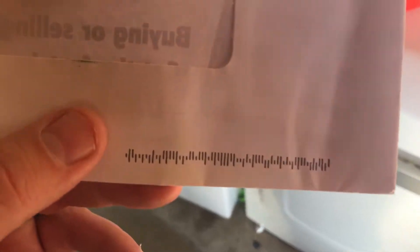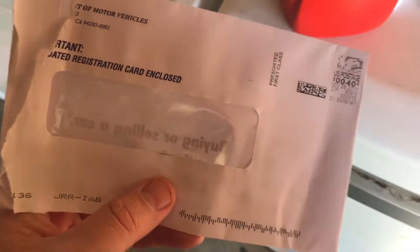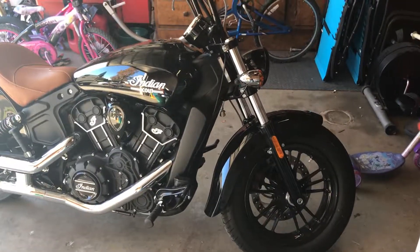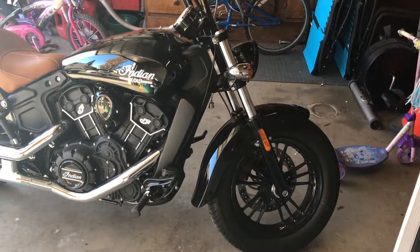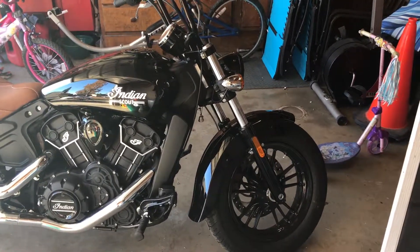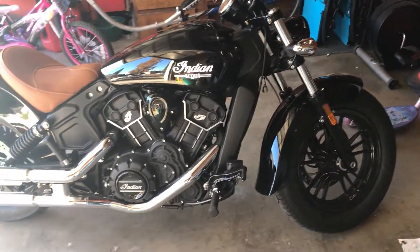It's that time of the year again — the time when you get the dreaded registration fee. I realized I haven't shown you guys a toy of mine, so I wanted to do a quick little review on the Indian Scout 60. I've had the bike for about a year, since this is the first time I'm actually paying registration on it.